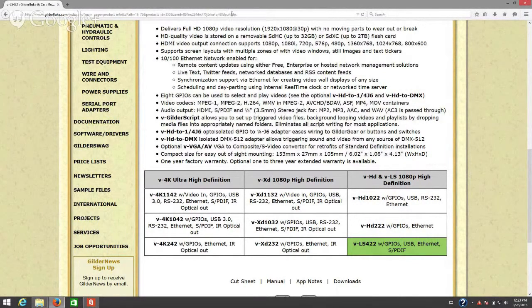All of these are available — just give us a call. Let us know which one you want and whether you need the VHD starter kit, or if you want to make that package a DMX package and we'll include the appropriate adapter. The two adapters available are: VHD to 1/4 J6 and VHD to DMX.